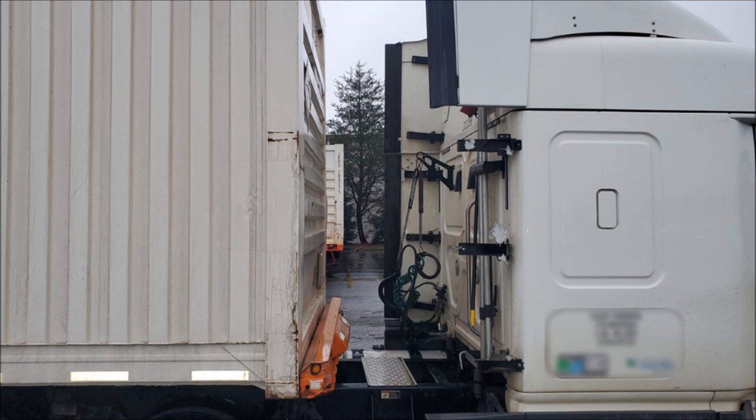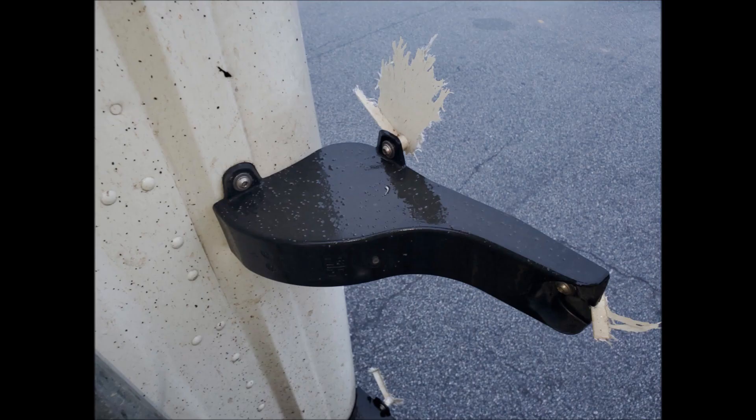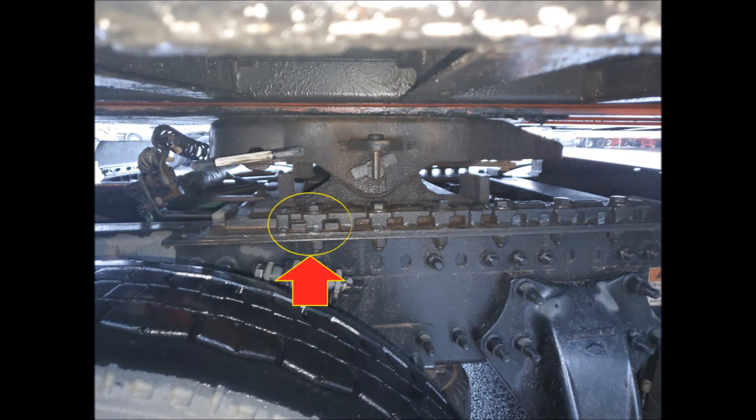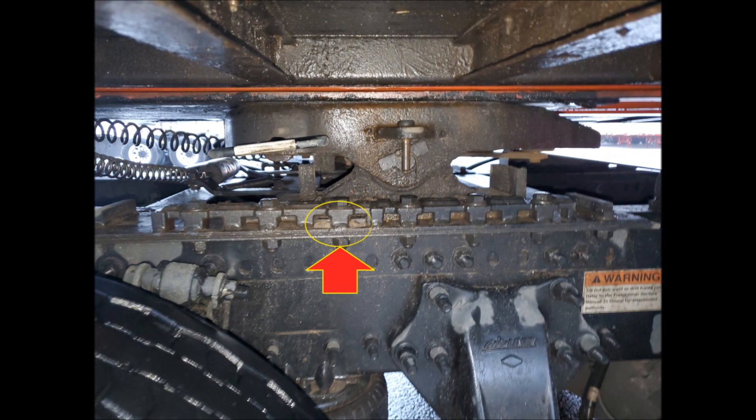As you can see in the video here, I ran into a driver on the yard that had damaged his wind guard. I brought to the driver's attention that his fifth wheel was just a little bit too far forward, and what I did for the driver was have him move his fifth wheel back, as you can see illustrated here.